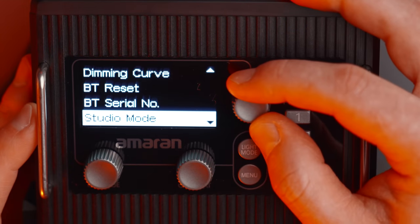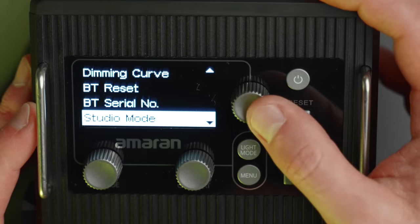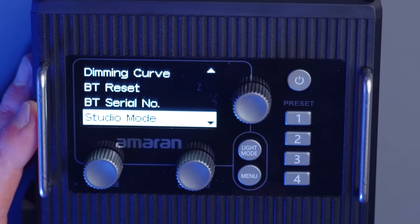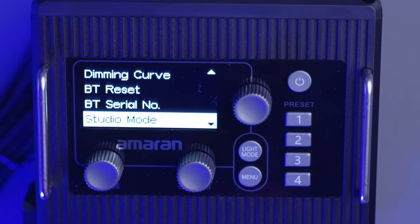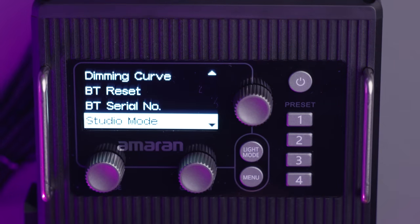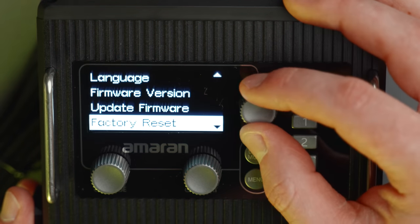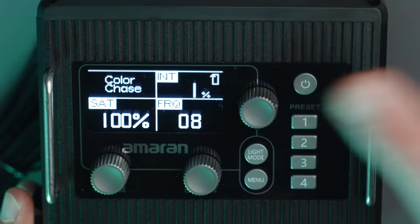We also have serial number, studio mode — which will automatically turn the light on with the same settings when power is restored — language, firmware update, factory reset, and exit. So that covers all of the controls of the light.